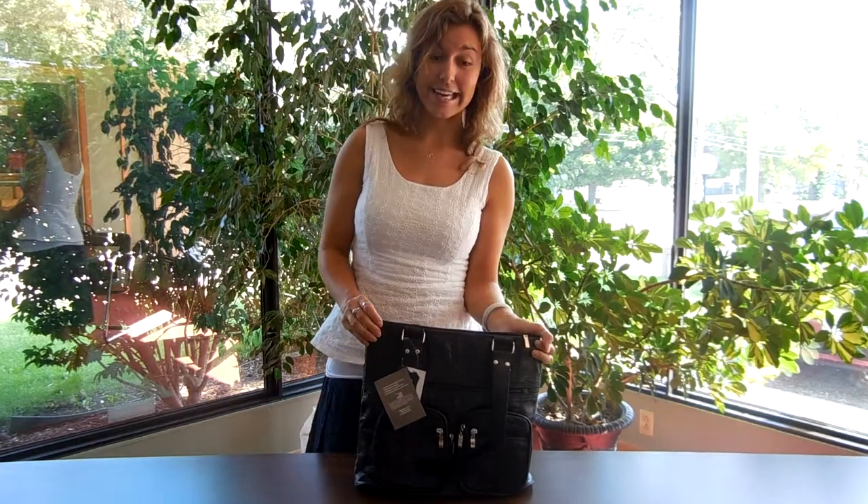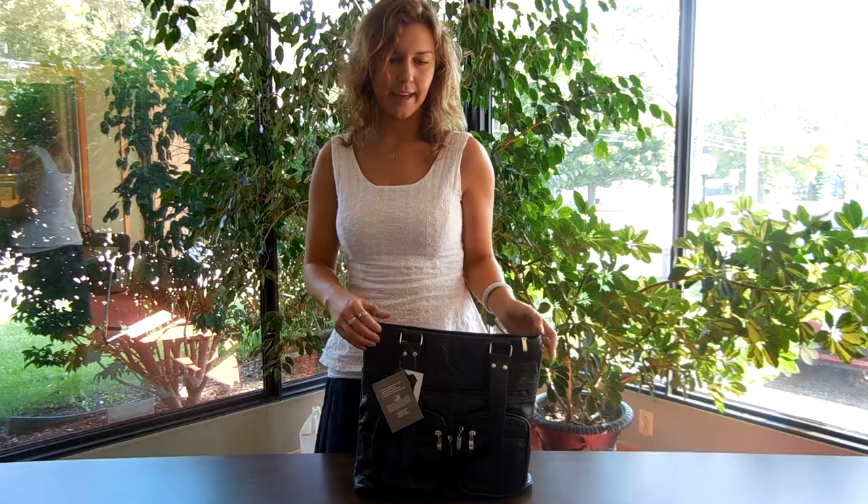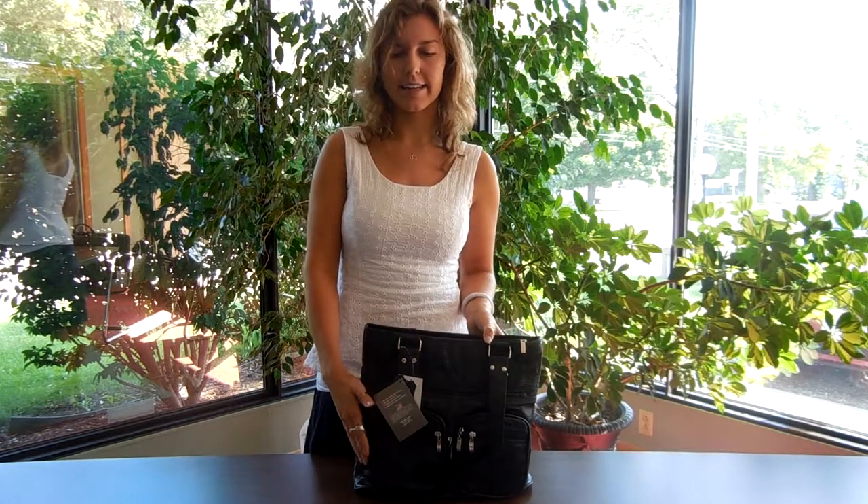This is our Bag 81 Italian stone design genuine leather purse. It has a snakeskin design accent.